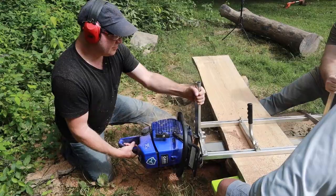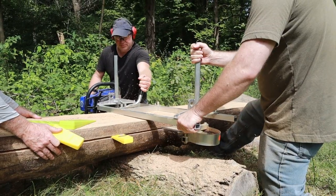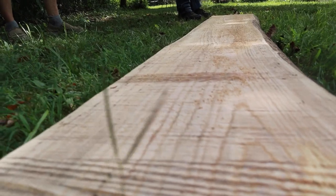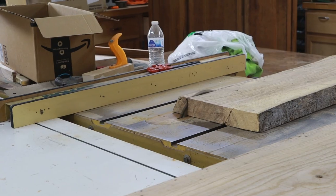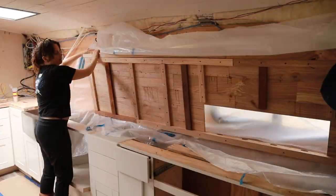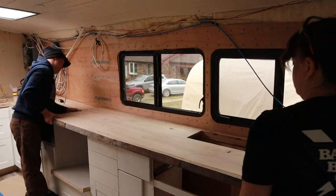If you're new to the channel, we cut down a tree in my parents' backyard. This tree has been there since I was a child, so we're really excited to mill it, turn it into slabs of wood, and try to make our countertops out of it. We've spent the past couple weeks at our friend's woodworking shop. He's advised us on how to make the most out of the wood we have, and we've just brought our countertops into the bus for the finishing touches.